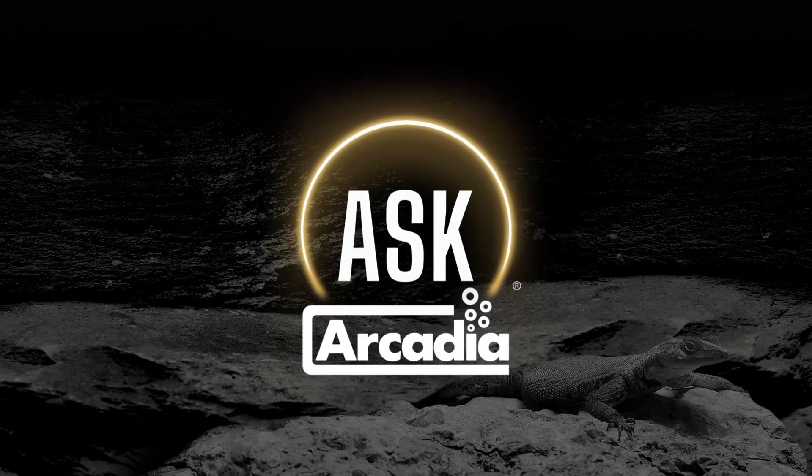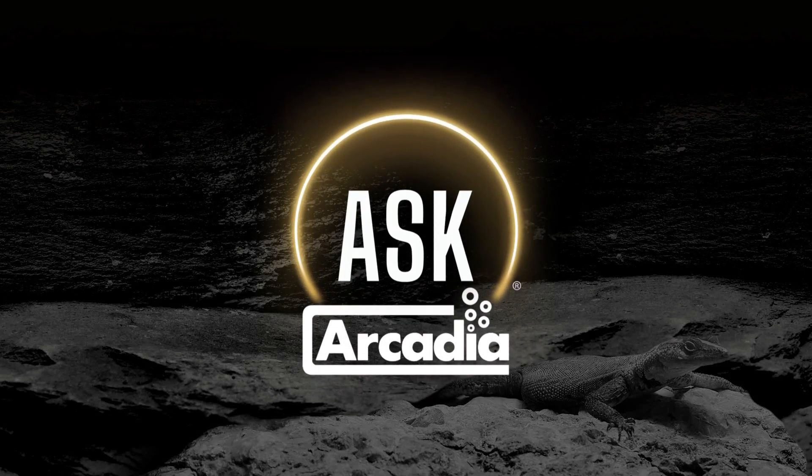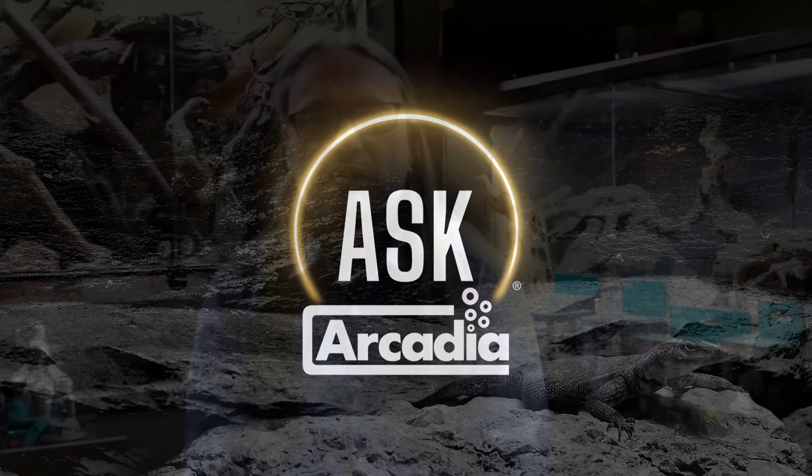Welcome to Ask Arcadia, where John Courtney Smith will be answering your questions. Today he's replying to a question about what's the difference between a tungsten and a tungsten halogen lamp, how do they work, and why are they good for providing infrared for reptiles.